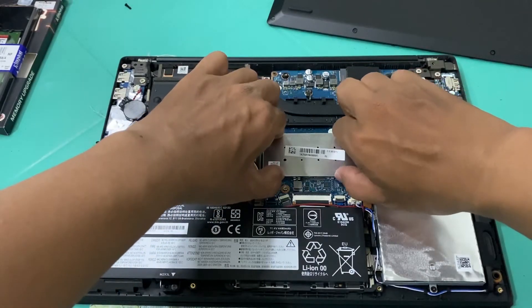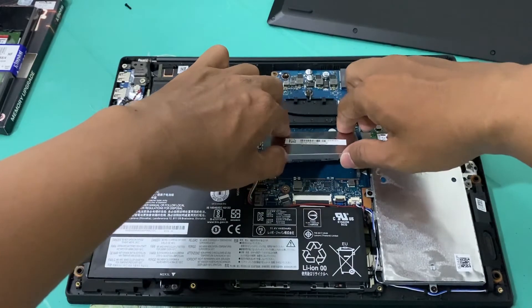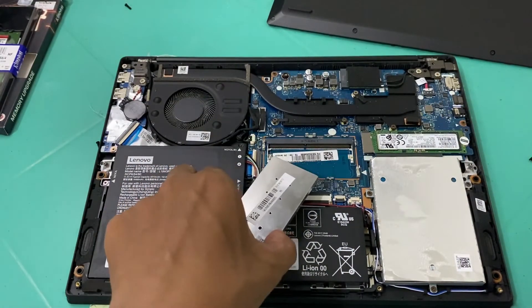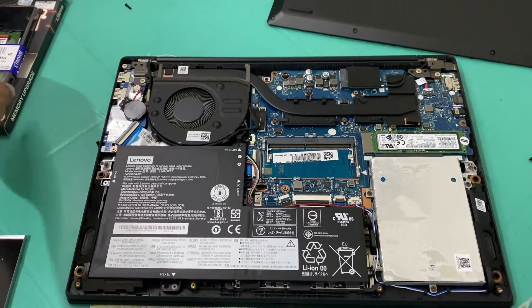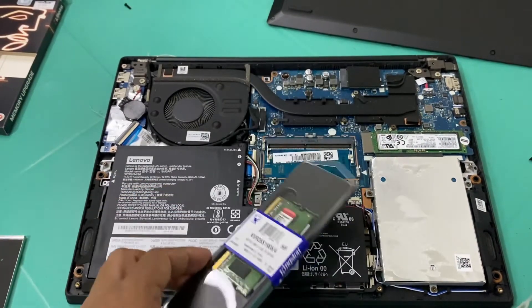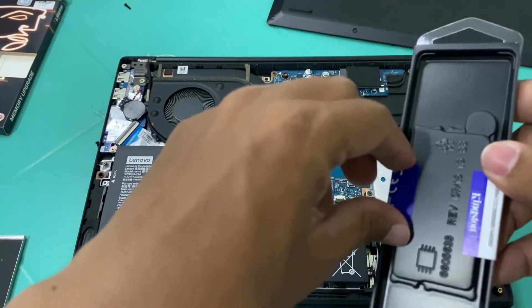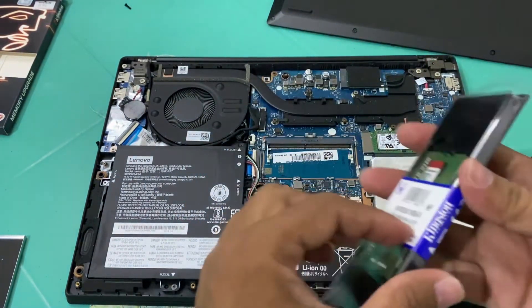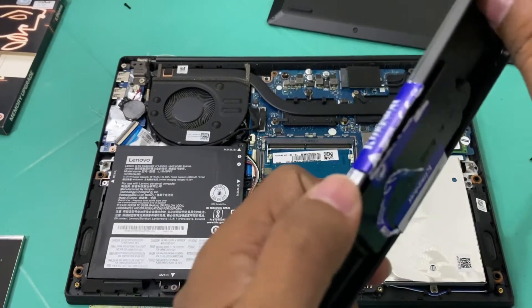To remove the memory module, simply carefully lift it up — and there is the slot for another 4 gigabytes of RAM. Take note that the other 4 gigabytes of RAM for this unit is already soldered into the motherboard.